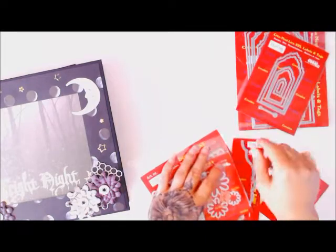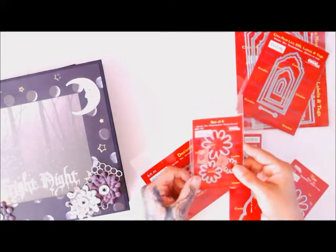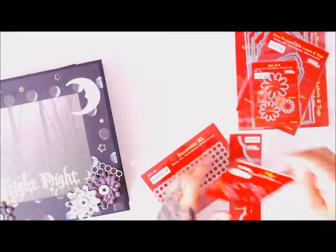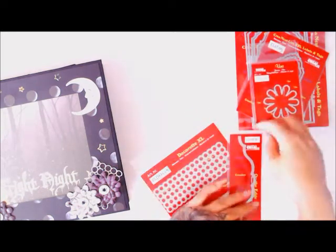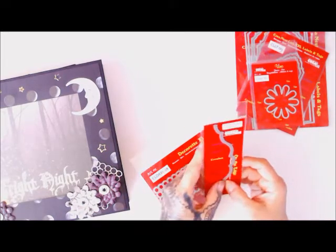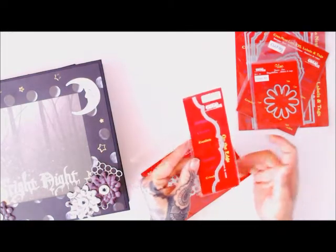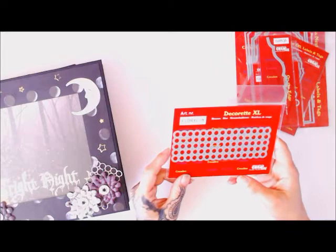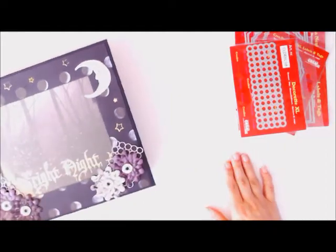I will link everything down below in the description box. I also used these pretty flower dies, CL SET 51, along with the matching one, CL UN L51. I also used the On the Edge die, which is what started this whole craze of mine using Creole's dies — that's CL OTE 35. And then I got to play around with the Decorate XL dies, which is CL DRXLO8 — amazing dies.